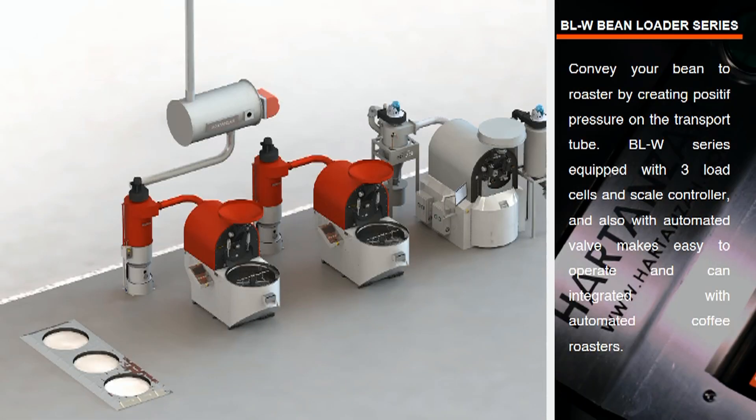Currently, we have already installed three units of Hardin's coffee roasters and Hardin's HSC afterburner.